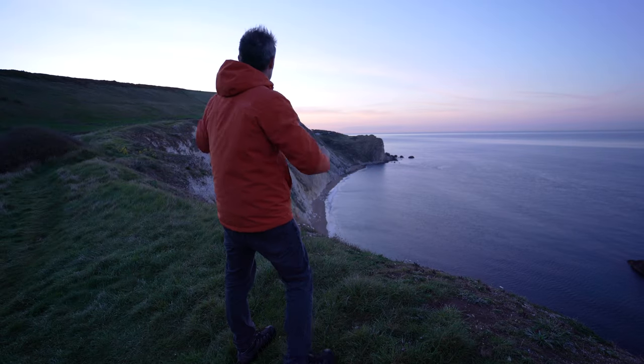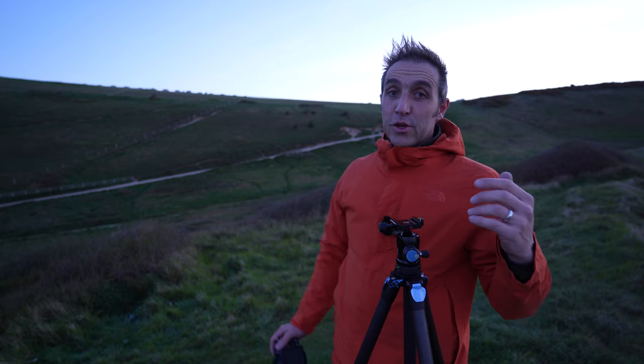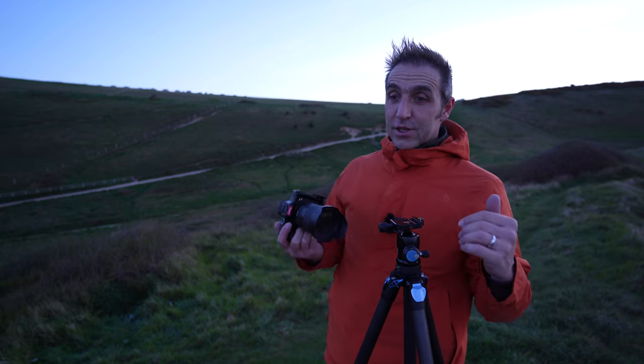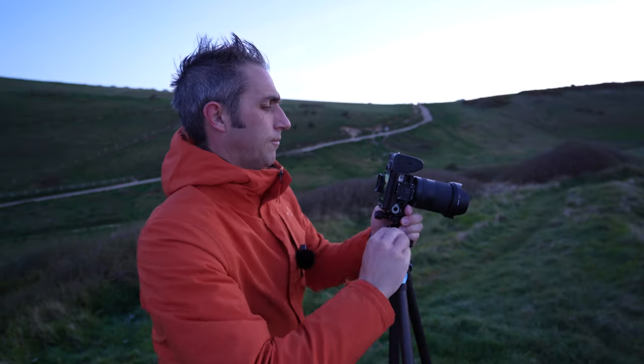Now the first tip is a pretty obvious one and it's to use a tripod. It's amazing how many times I see people using a camera in low light conditions handheld. You can knock the ISO up, but there's nothing better than getting your camera on a tripod.